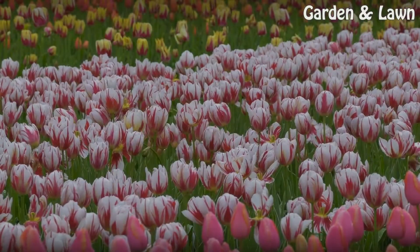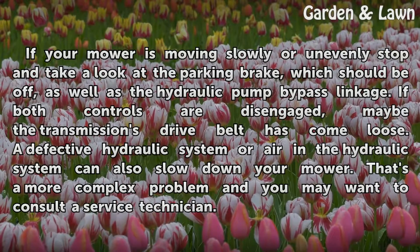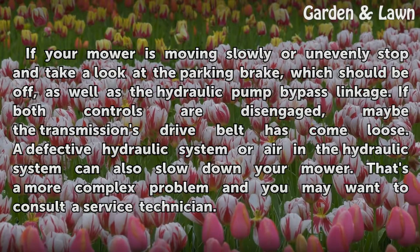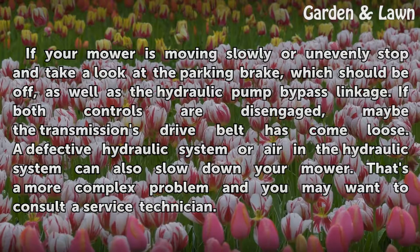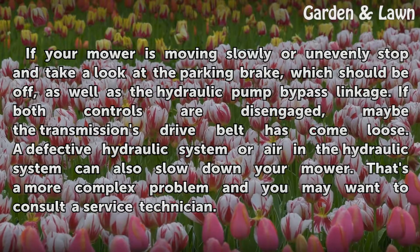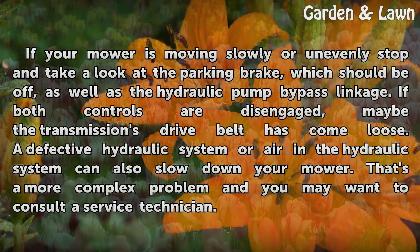Slow motion. If your mower is moving slowly or unevenly, stop and take a look at the parking brake, which should be off, as well as the hydraulic pump bypass linkage. If both controls are disengaged, maybe the transmission's drive belt has come loose. A defective hydraulic system or air in the hydraulic system can also slow down your mower. That's a more complex problem and you may want to consult a service technician.